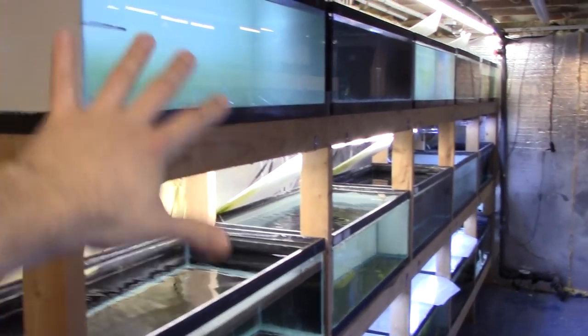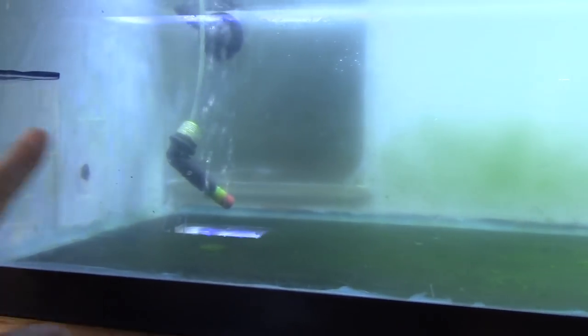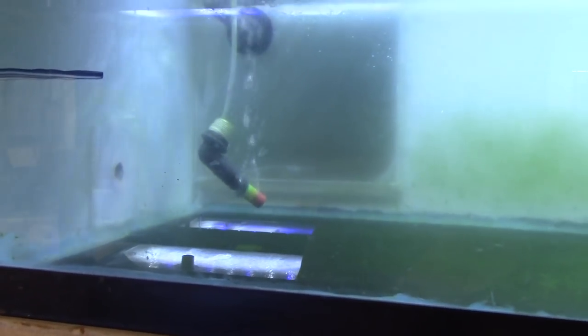Here's the quarantine system behind me. These are all 30-gallon breeders — bare tanks with just an air stone. There's no biological filtration going on here because the medicines I use will kill off biological filtration and nitrifying bacteria. So these are pretty much just bare tanks with some air circulation.